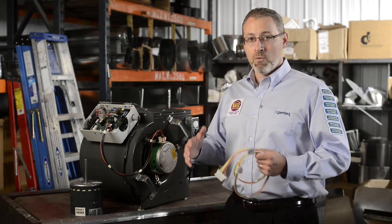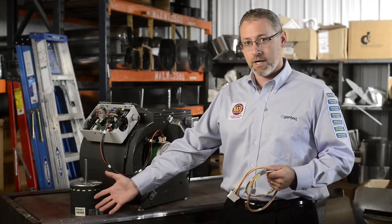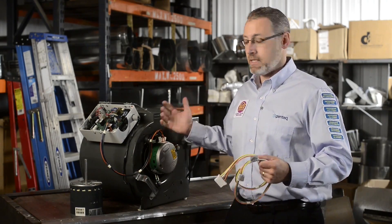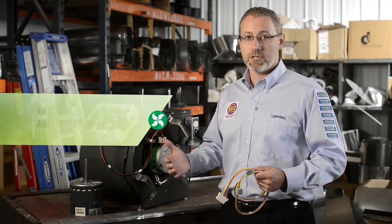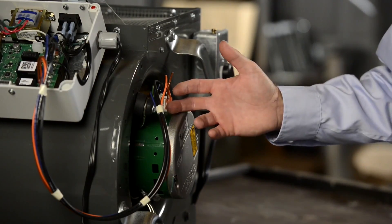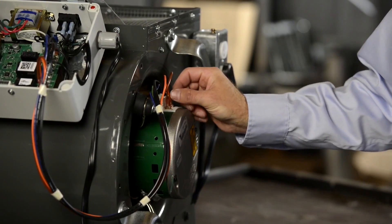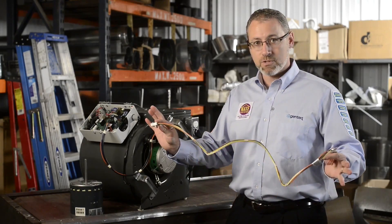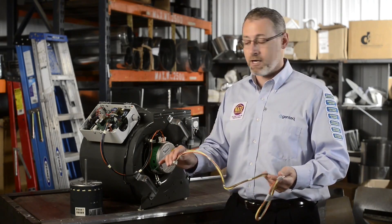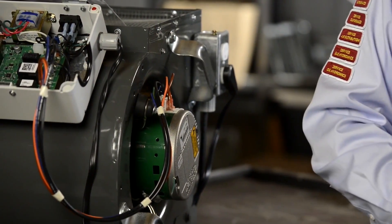To wrap that up: once we get the motor installed and get the wires connected — which is as easy as taking the wires out of the X13 and putting them in the exact same place on the Evergreen EEM — the last thing we have to do is simply adjust our speeds for the proper airflow on our HVAC system. If we use the OEM harness with individual wires, that's simply a matter of adjusting the speed taps at the motor. If the OEM uses a plug connector for the speed taps or you want to use the Evergreen EEM supplied harness, it's as easy as adjusting one of the speeds right at the board on the heat and cool taps.